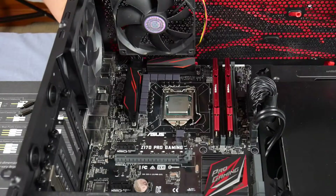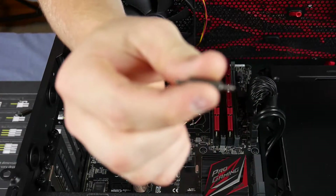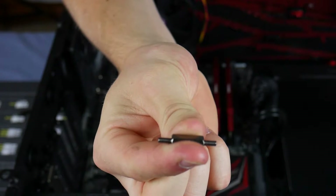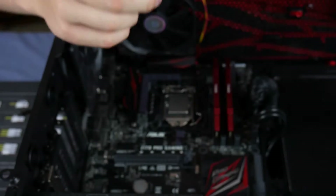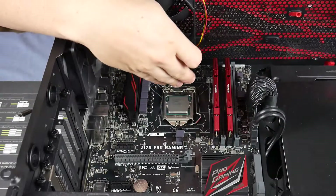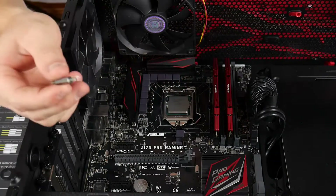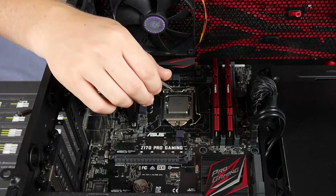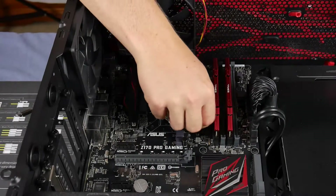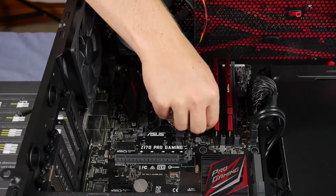The next step is to grab the standoffs — the equal-length ones for Intel. Go to your backplate and make sure you hold it from underneath, otherwise it'll just fall straight through when you try to screw in the standoffs. Then just screw them all in.